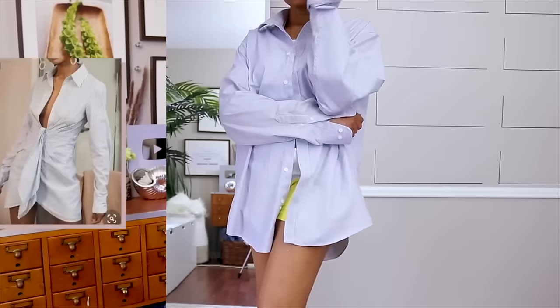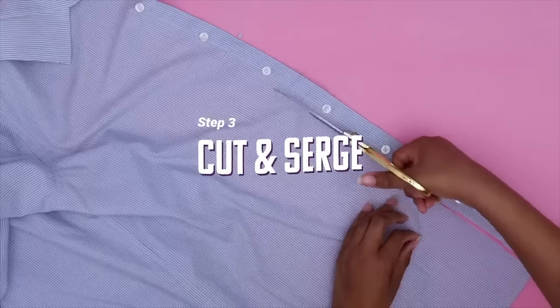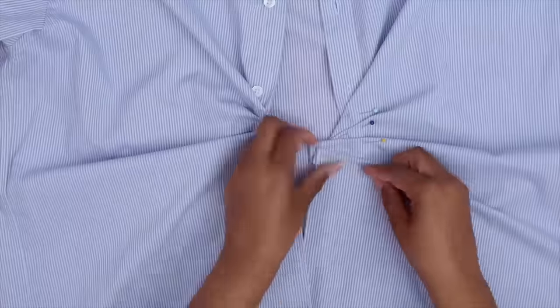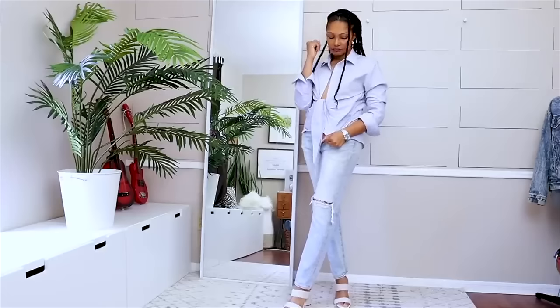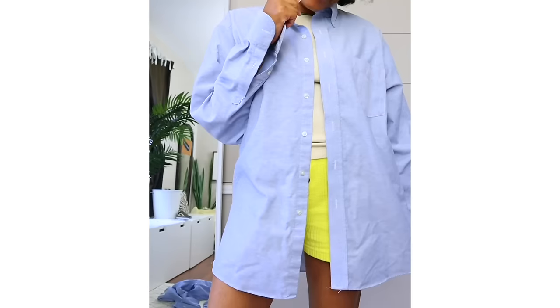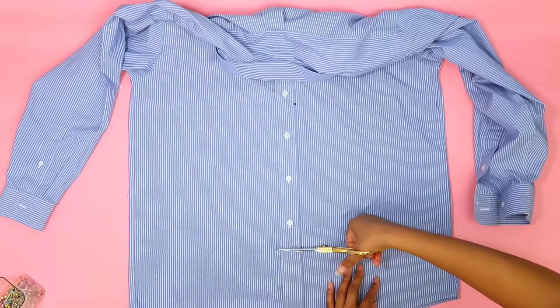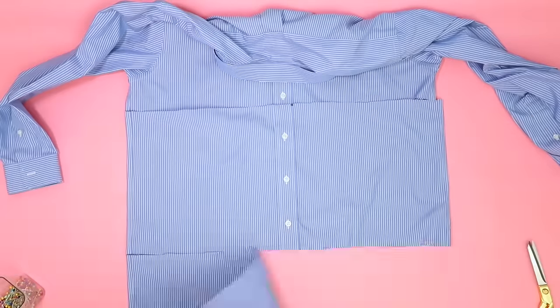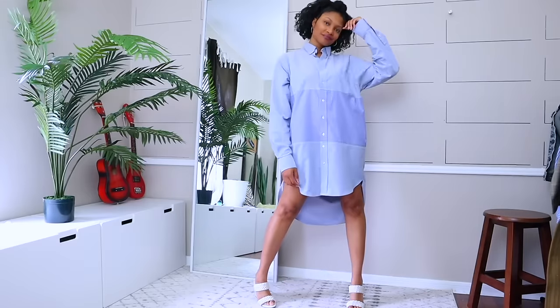Since we're talking about men's button-downs, check out this plunging corset dress I made — super cute, definitely a statement. And another one here: super simple with a men's dress shirt. You're just taking two dress shirts and inserting the middle of one into the other — now you have a super cute lounge dress. This dress is so easy and you could wear it anywhere.